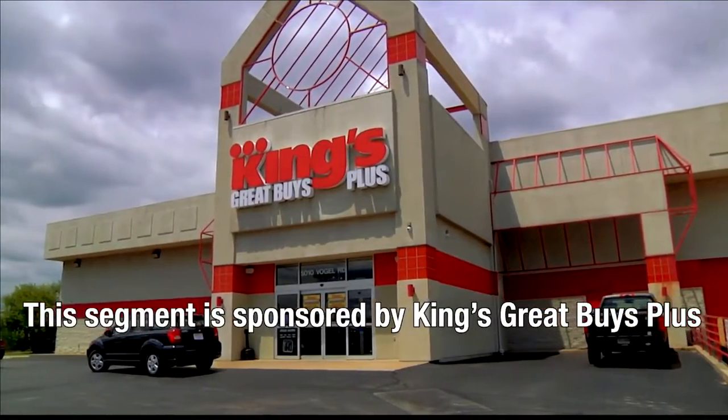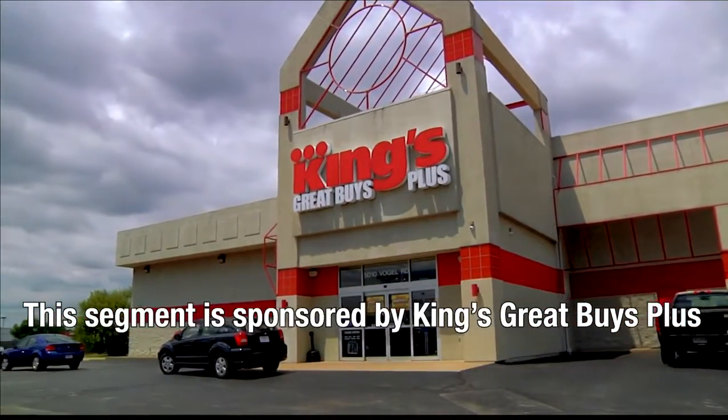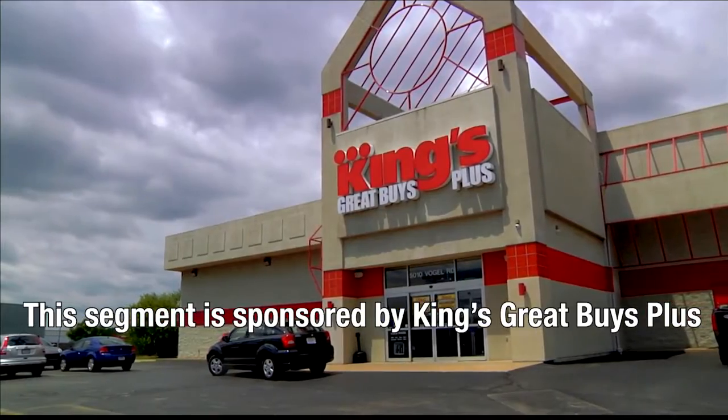A portion of Lifestyles is sponsored by King's Great Buys Plus. I'm here at King's Great Buys Plus, home of the best appliances, bedding, TVs, you name it, with our amazing Donnie Mays, who's going to amaze us today with some peaches.